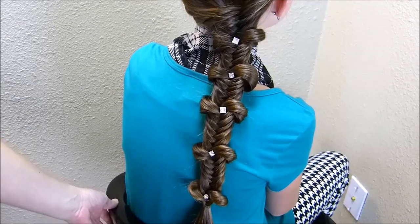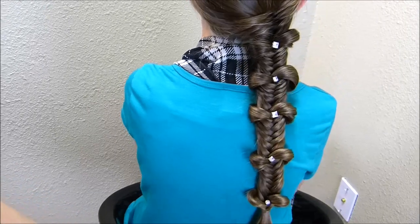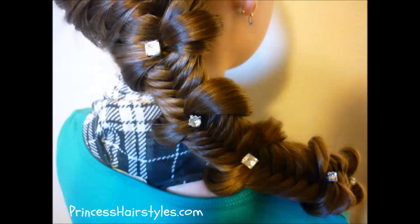Here is the completed braid with the added hair jewelry. I think this one looks really cute. Don't forget to download our free app.